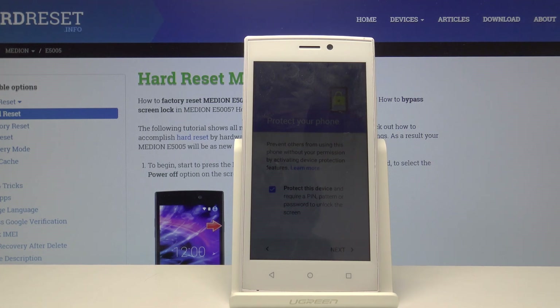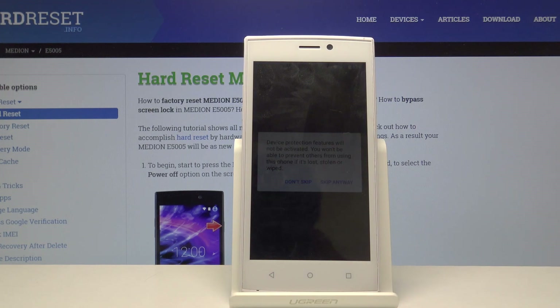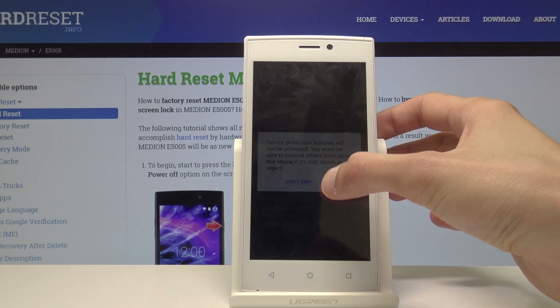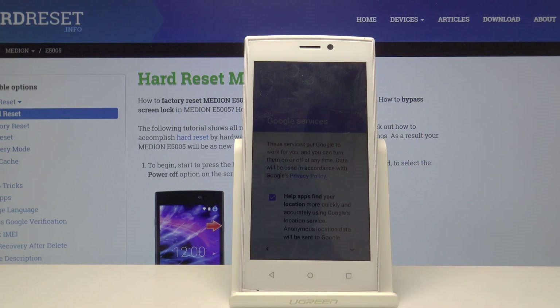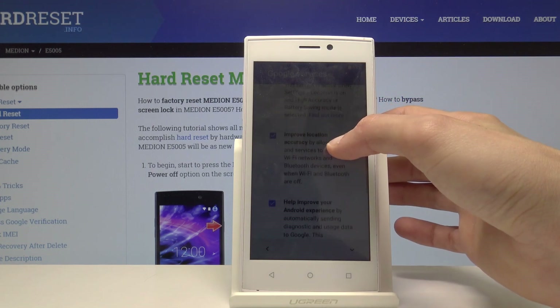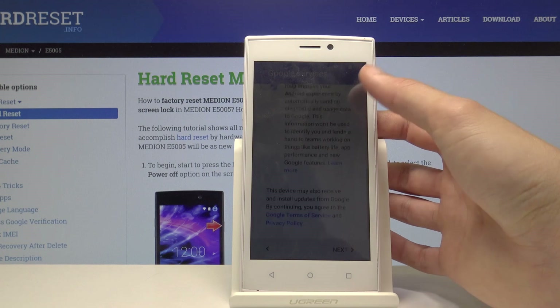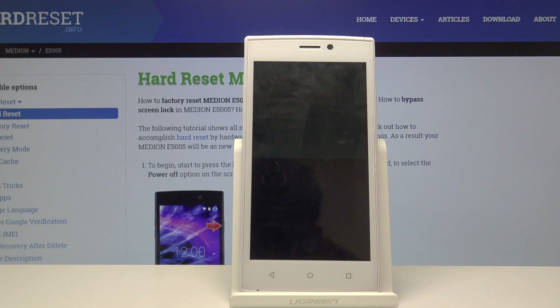You can also uncheck the protection option and press 'Skip' if you prefer — it will give you a warning but let you skip anyway. Then comes the Google services screen: scroll through the options, disable or enable whatever you like, and tap 'Next.'